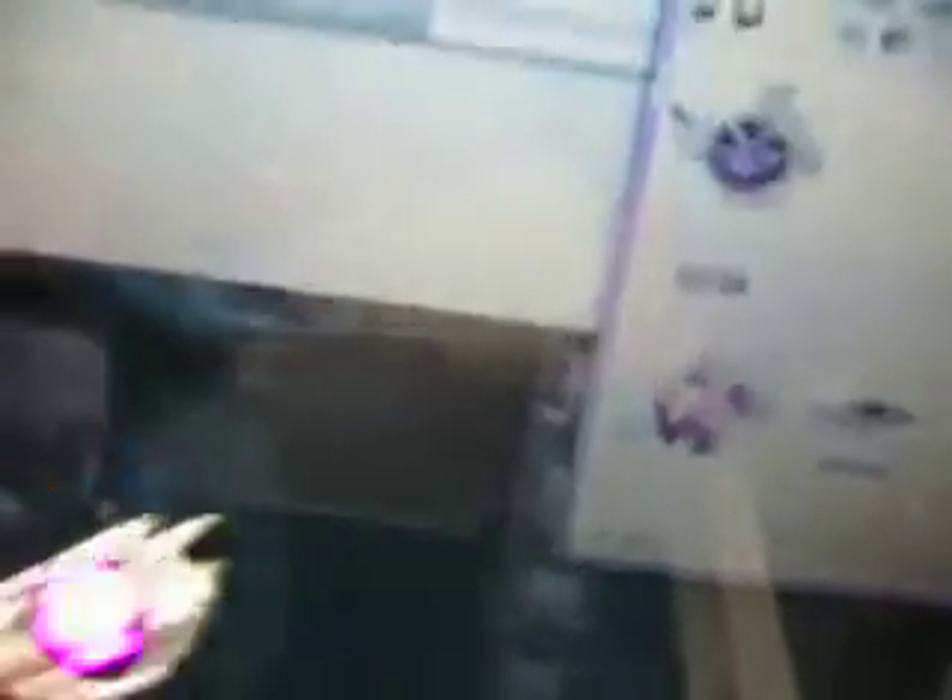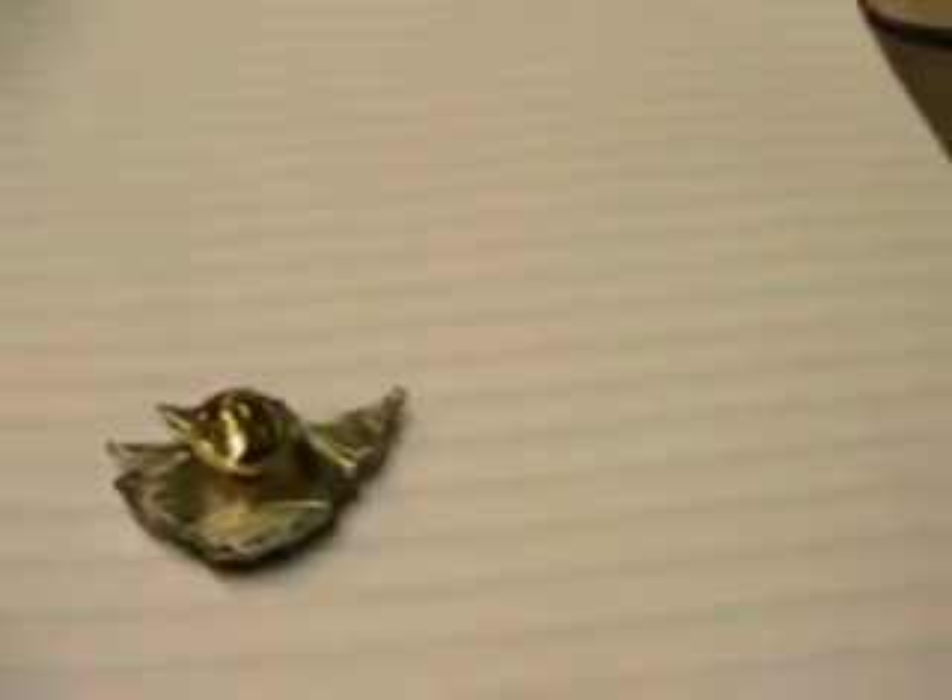This was the most horrible video I've ever made, I apologize. And it's not an earring, it's a pen.